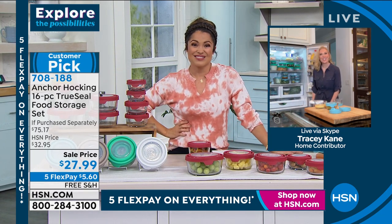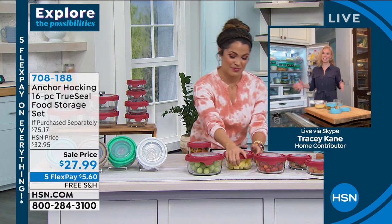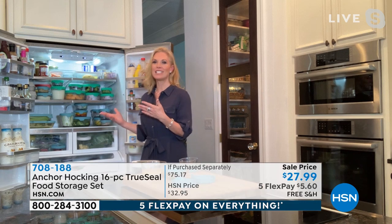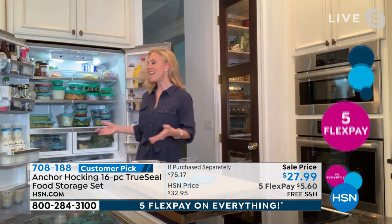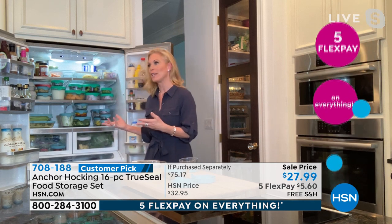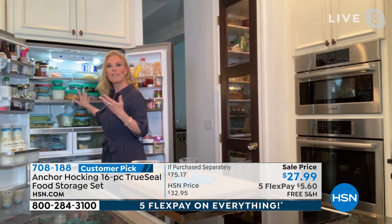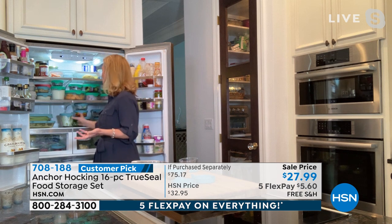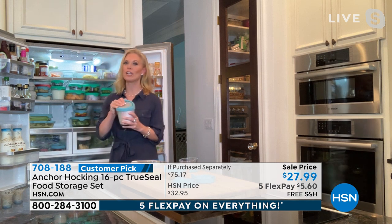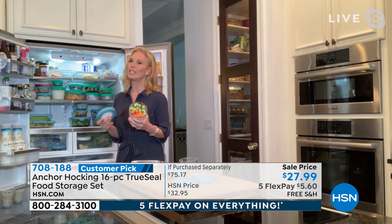Yes, it does, Michelle. At the start of this new year, not only did I want to get organized — which I love doing in January — but I really wanted to dedicate this year to my health and eating healthier. Anchor Hocking has really helped me. When I get back from the grocery store, I can prep all my fruits and veggies, and it makes it so much easier and more accessible. When you're looking for snacks and you already have celery sticks and carrots cut up, you're more likely to grab them.